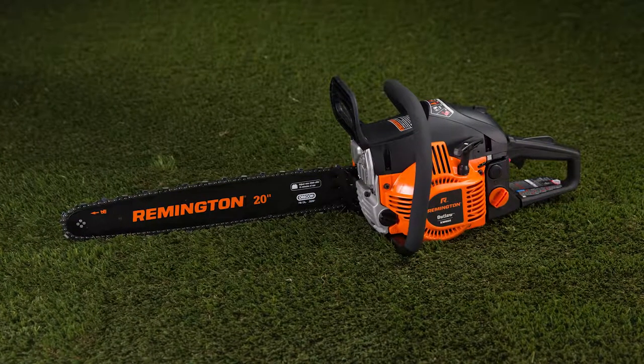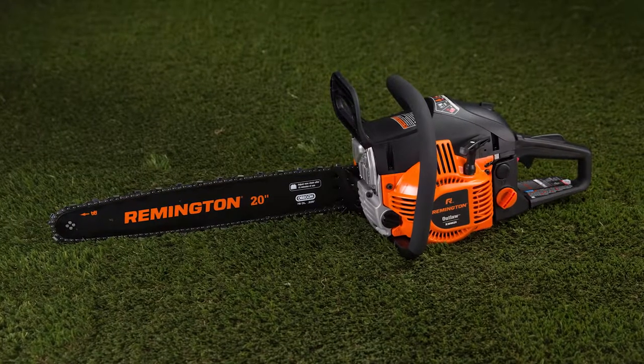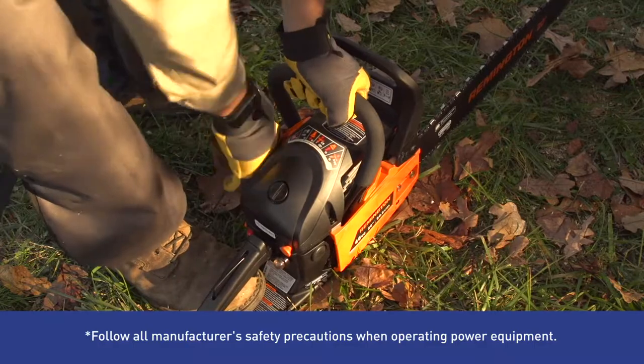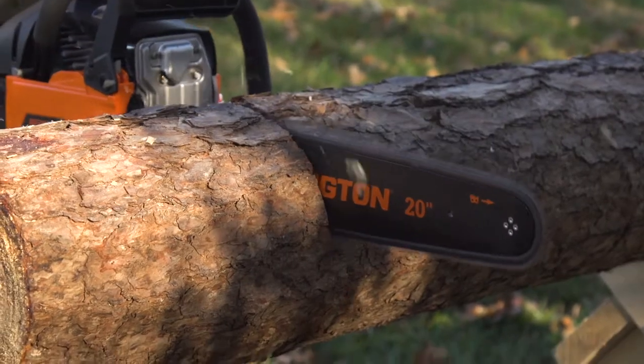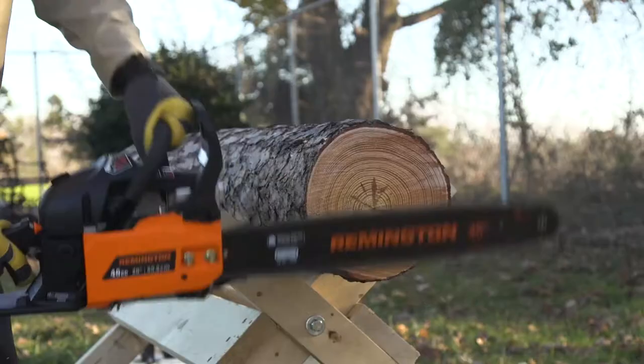This Remington Outlaw Gas Chainsaw is the perfect tool for big cutting jobs. Its 46cc engine with quick start technology makes pull starts faster and easier. Its 20-inch bar and chain slice through wood with power and ease, and features a low kickback design with depth gauges and guard links.